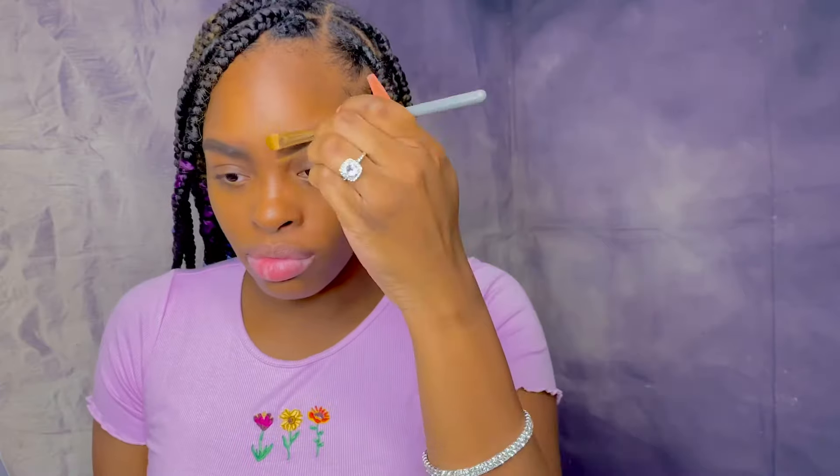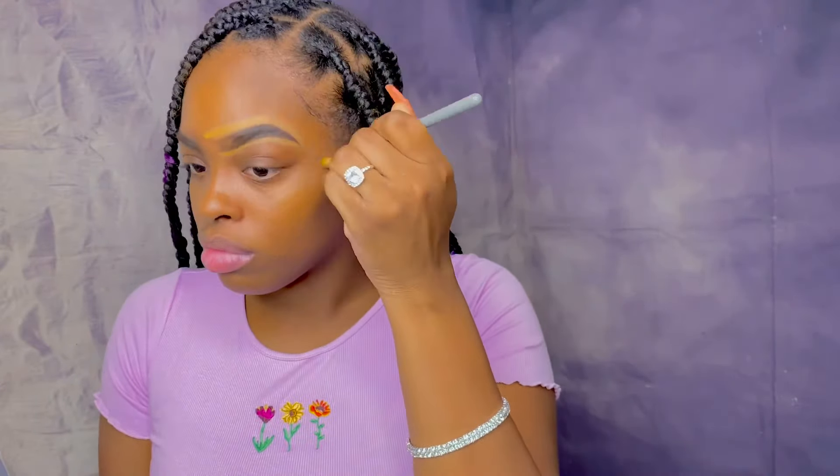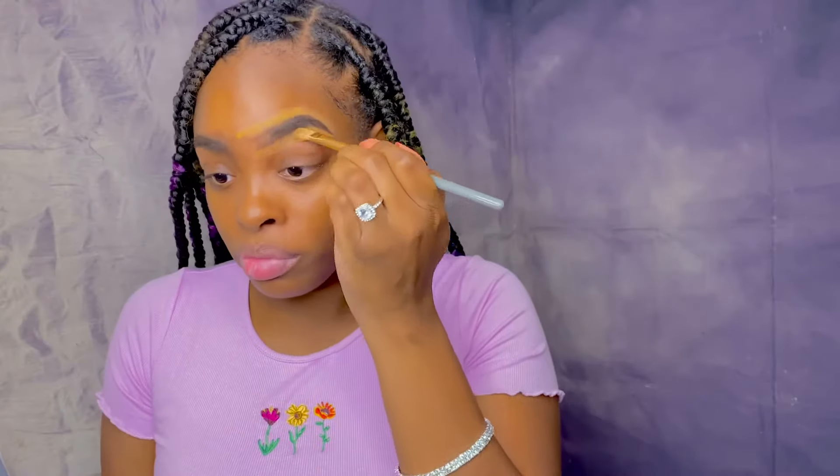Next I'm going in with my LA Pro Girl concealer in the color Toffee to clean them up. I did fix the beginning of my other eyebrow because it was giving me a boxy look, so I just took the end of the eyebrow pencil and spoofed them out just a tad bit.